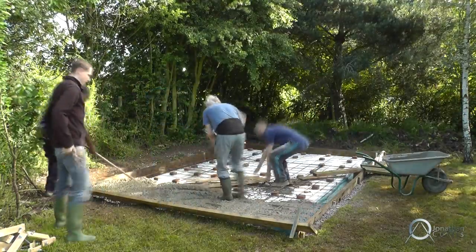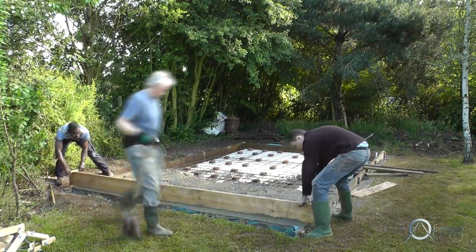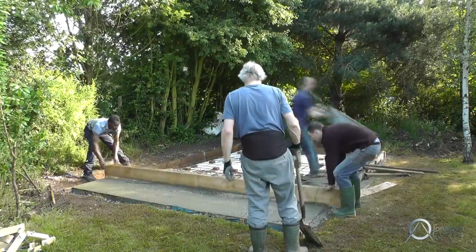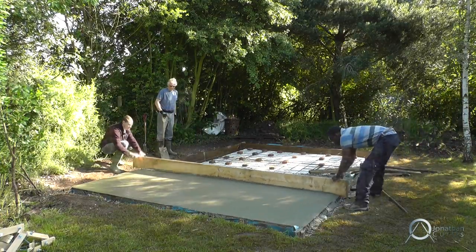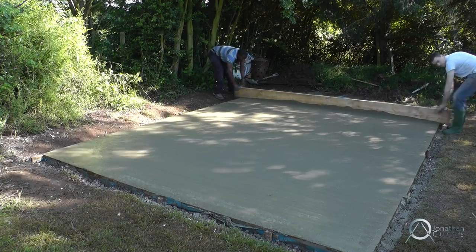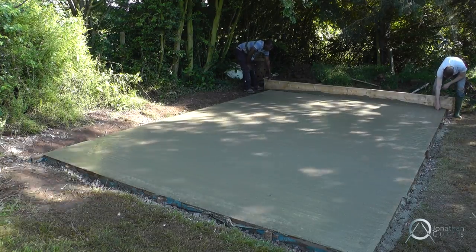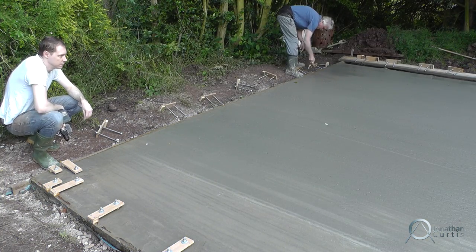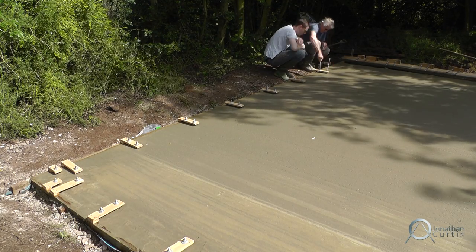This is standard C25 concrete, which is used across most foundation holes. It basically means it can support 25 newtons of weight after 28 days, so we've got to wait about a month before we can actually build on it. With the concrete poured and smoothed, we're nearly done. Because we're using a timber stud construction, we're going around the edge of the cement while it's still wet and inserting these steel bolts. When these dry, they provide something solid to attach the base plates to.